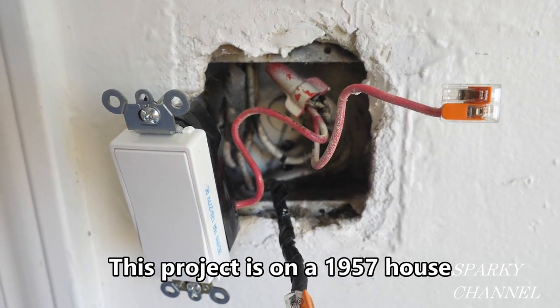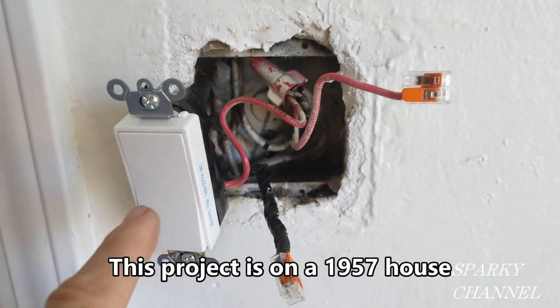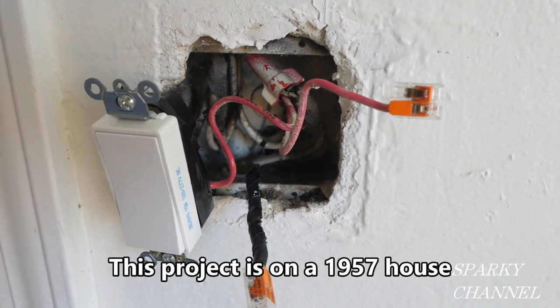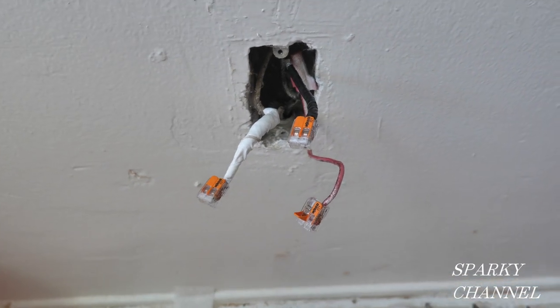This is a dual switch box. This particular switch controls a porch light and I'm going to be installing another switch next to it that will control the lower half of a receptacle.